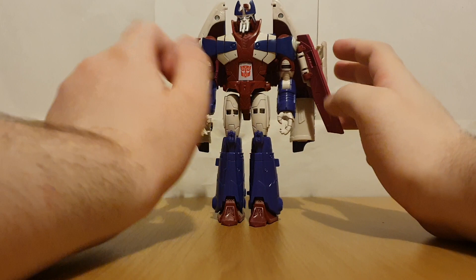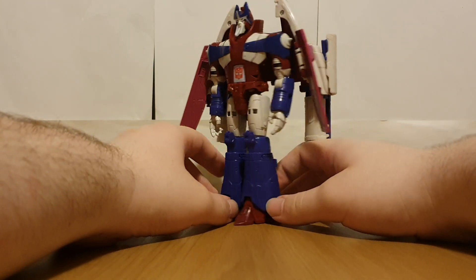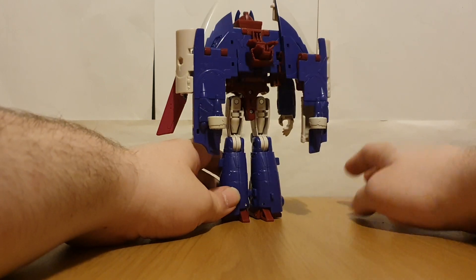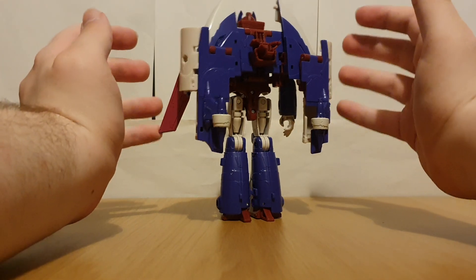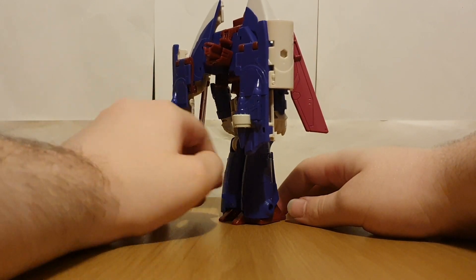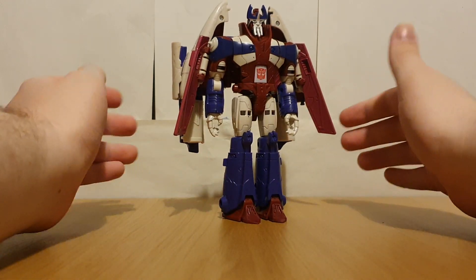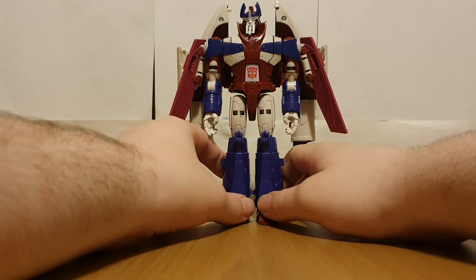Yeah, this guy looks really, really good. Of course it makes sense that this guy would use this mold, because the vehicle mode kibble forms a cape — or like a robe — which is something Alpha Trion actually has. So it makes sense.